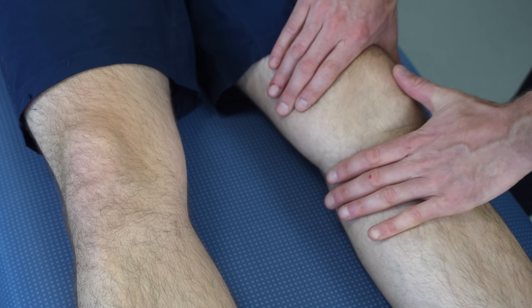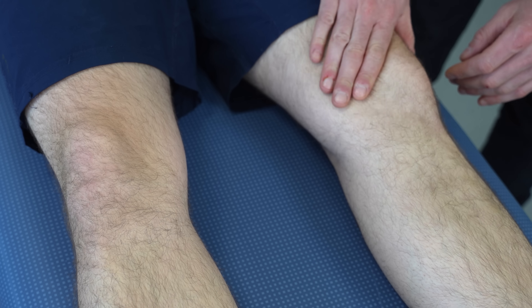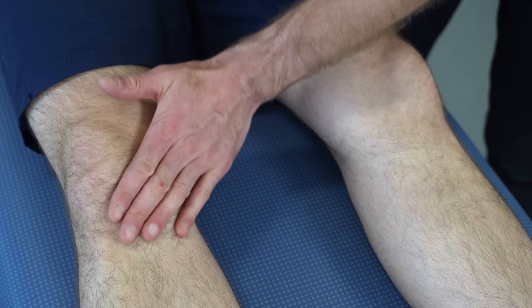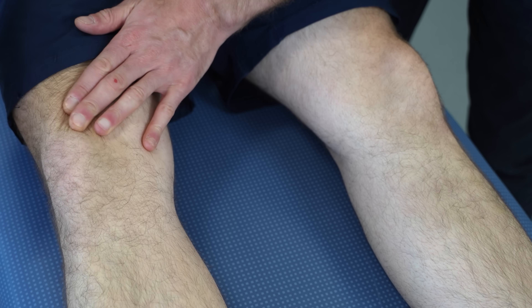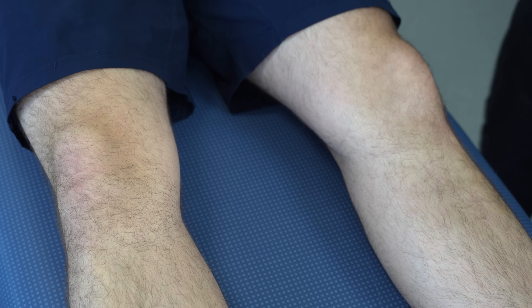And again on the opposite side. We're doing the sweep test, so coming up the medial side and across, and there's no obvious bulge, nor can I feel it. And on this side, sweeping up and around, and I can't feel an obvious bulge coming through that side.